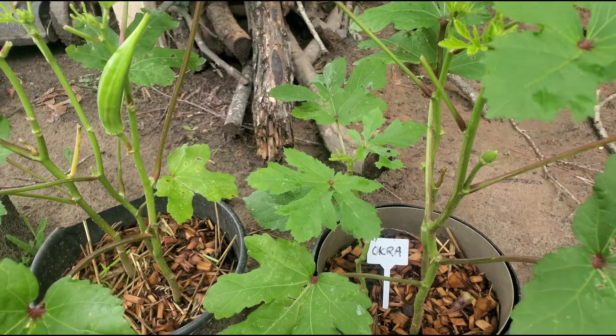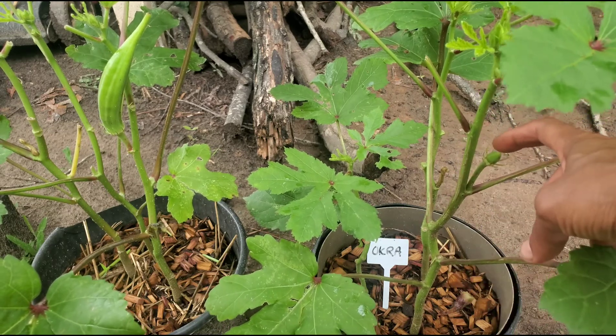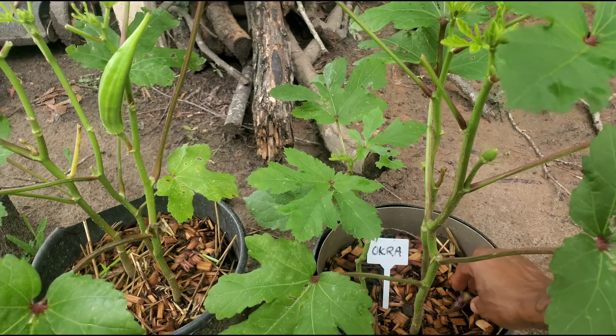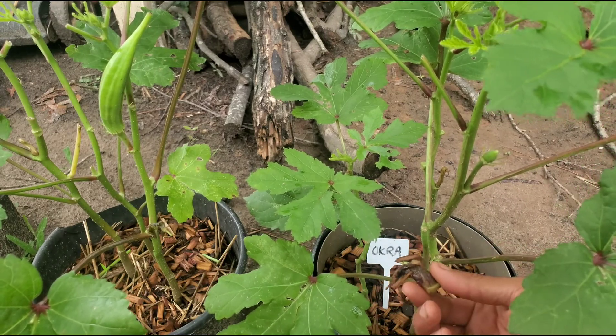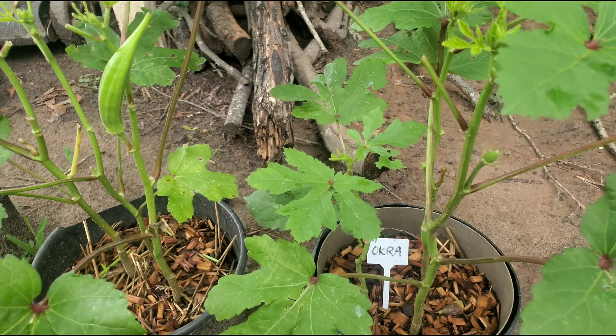It's been 24 hours since I pollinated my okra flower and as you can see we have a baby okra growing there, and down here is the old flower that fell off. Now if you look to the left you see another okra.